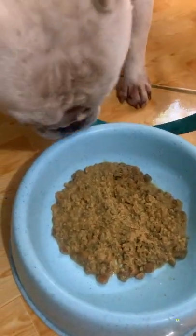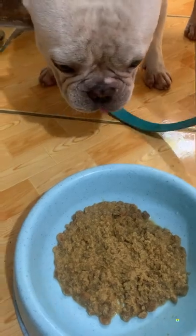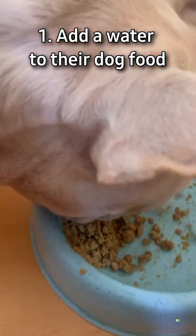Let me share with you everything you should know about French Bulldogs. While feeding a puppy for the first time, start by giving them warm water mixed with dog food.